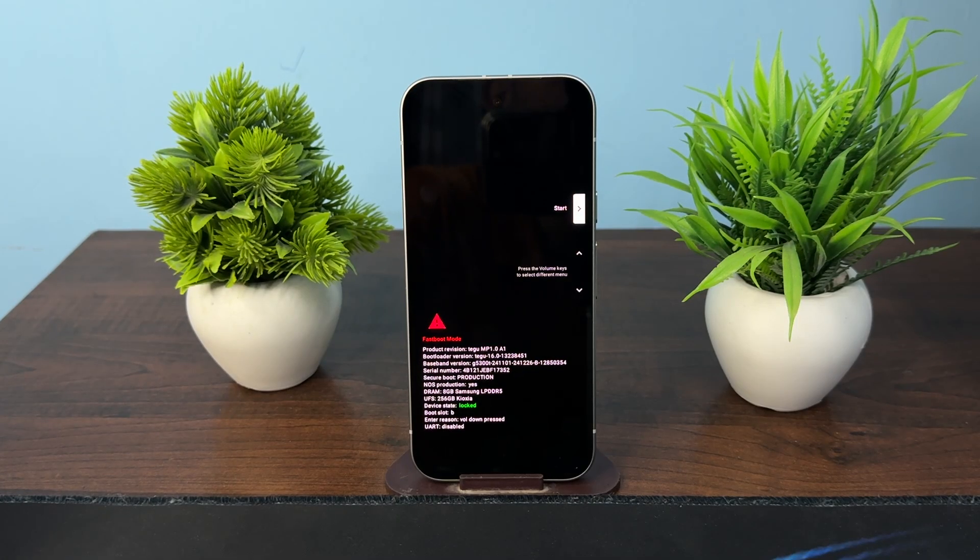Hi everyone, in today's video we will see how to get out if you're stuck in a fast boot mode in Google Pixel 9a.